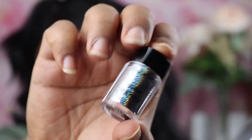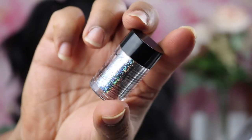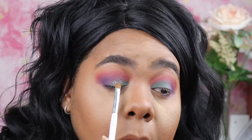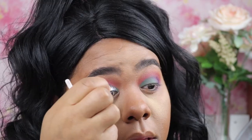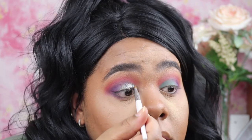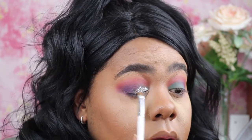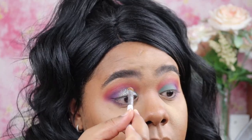Now it's time for the glitter — that's my favorite part. This is a NYX Glitter, the name of the glitter is Glee06. And I'm using some Duo Eyelash Glue. You guys, I wouldn't recommend this, but it came out cute though. So I'm just going to pack that glitter onto the lid. I really do love the way the glitter looks — it's just so extra and I just love it.